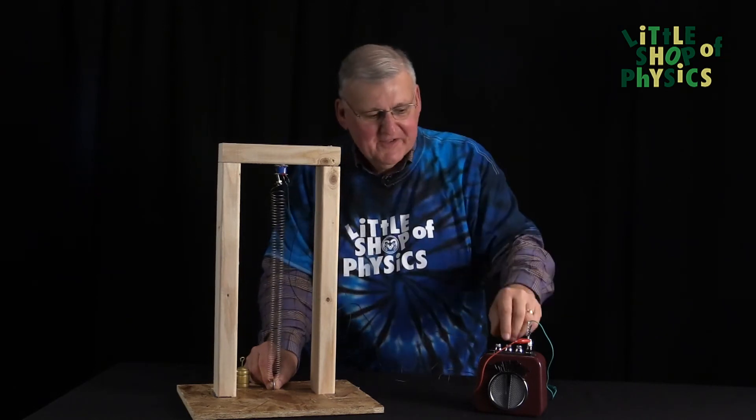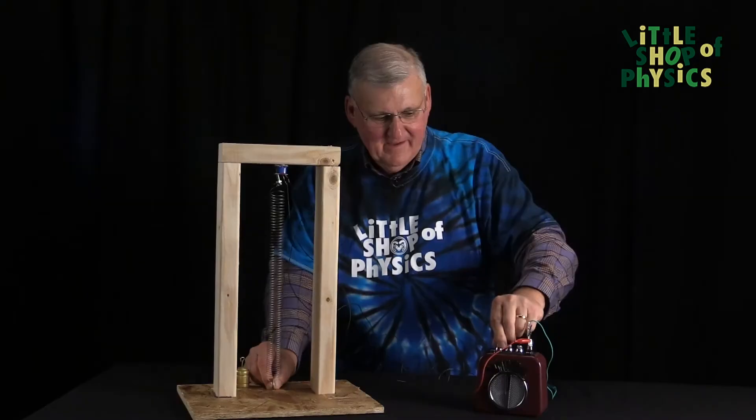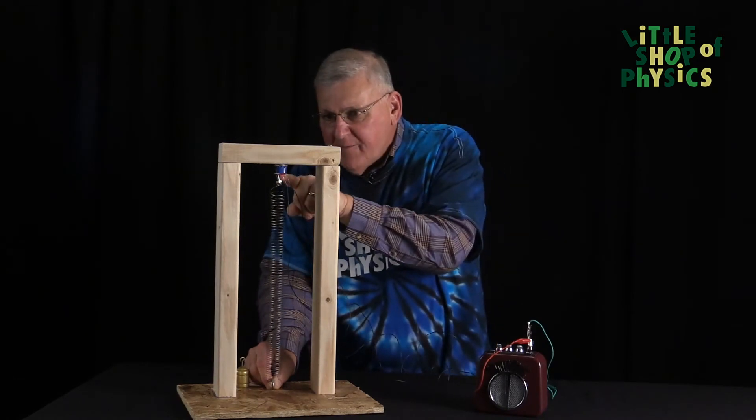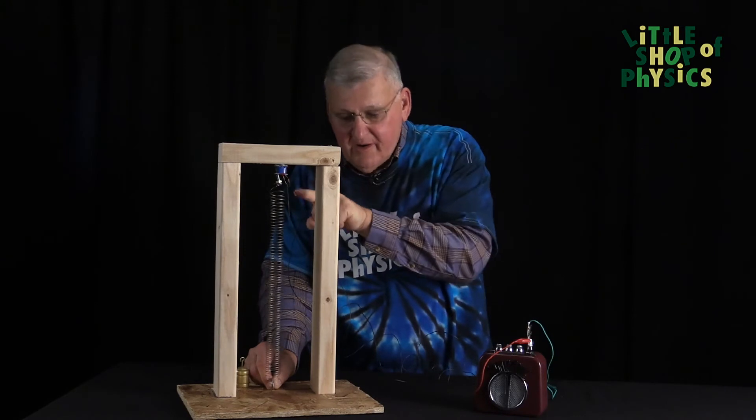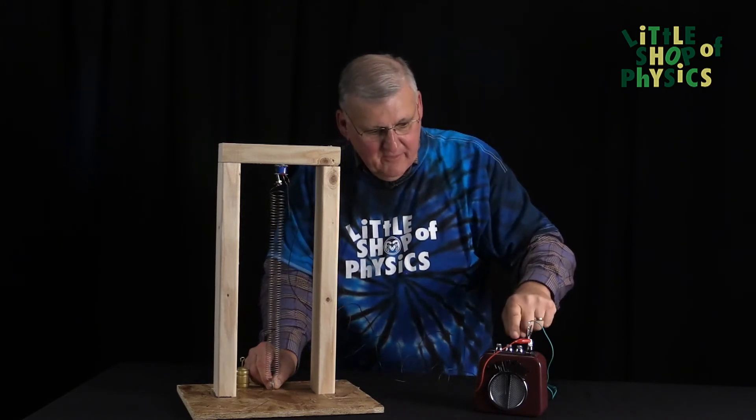We forgot to turn on the amplifier. So, as the magnet vibrates, it moves relative to the coil of wire, producing electric current that ultimately results in sound.